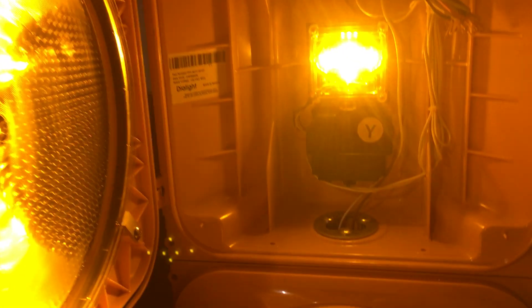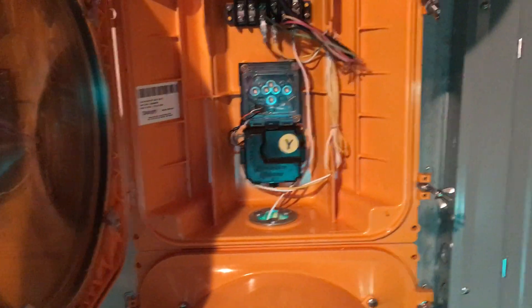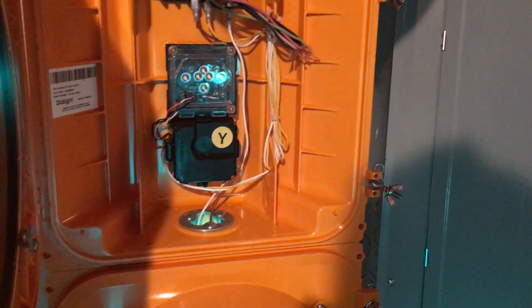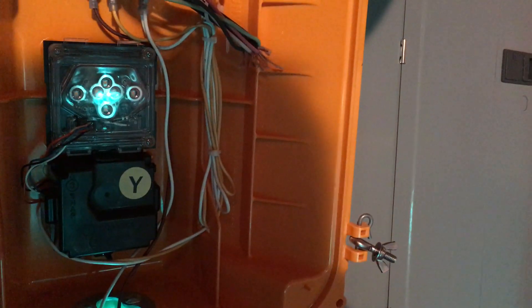Now briefly showing the yellow section, because that's where the cable connections are made. There's the yellow engine — also six LEDs — and there's the connection block with all of the field cables connected and a warranty sticker from Dialyte. The wiring in this signal has to be routed specifically so it doesn't travel in front of the LED engine and cause shadows on the lens face.